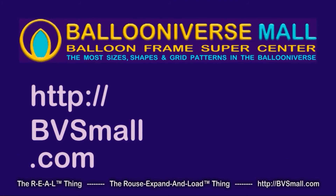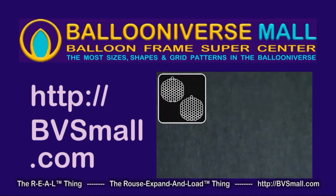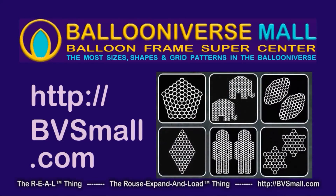Your balloon frame super center with balloon frames in more sizes, shapes, and grid patterns than anyone else in the ballooniverse.